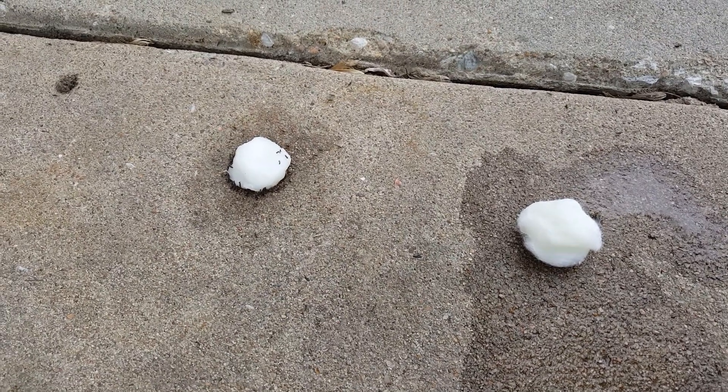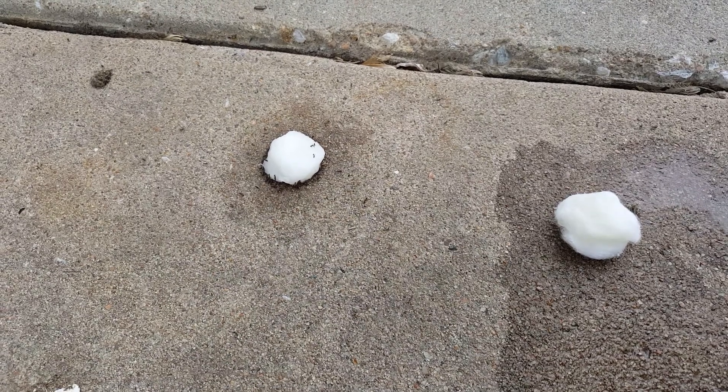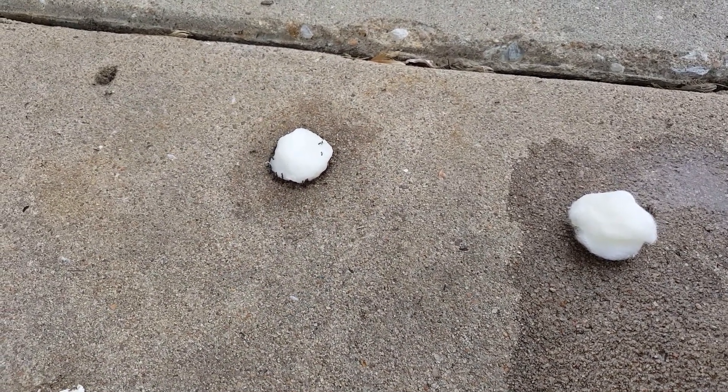Hey guys, Richie Adams here. I just want to do a little quick video. I've had a pretty bad ant problem in our new house, so I've tried several different things.